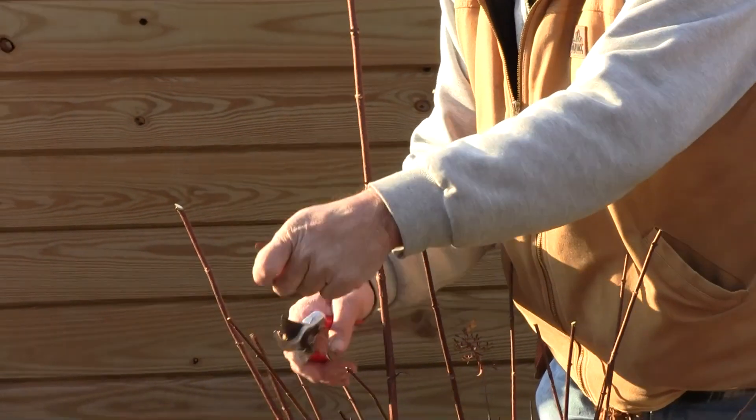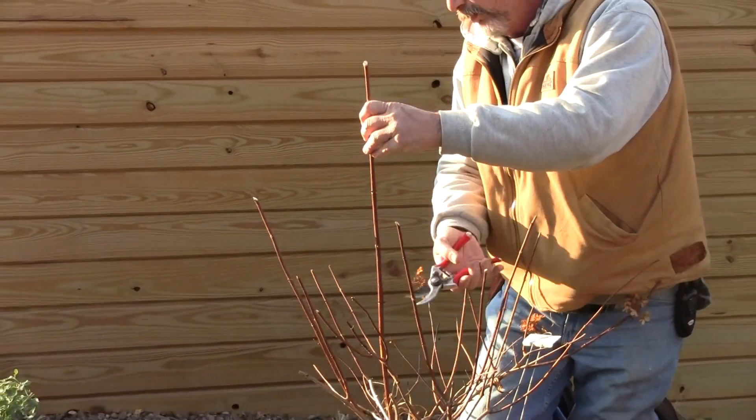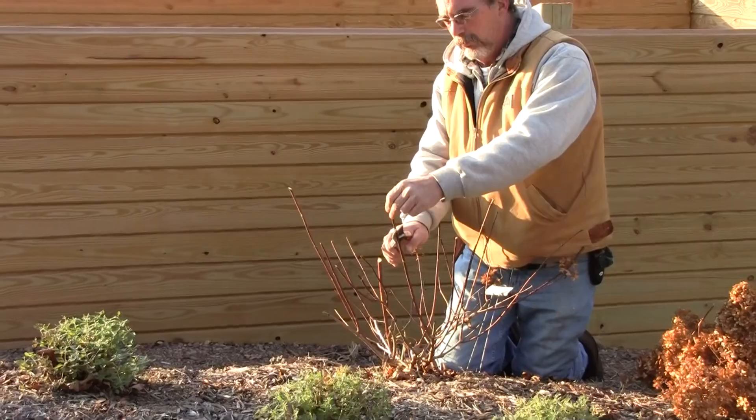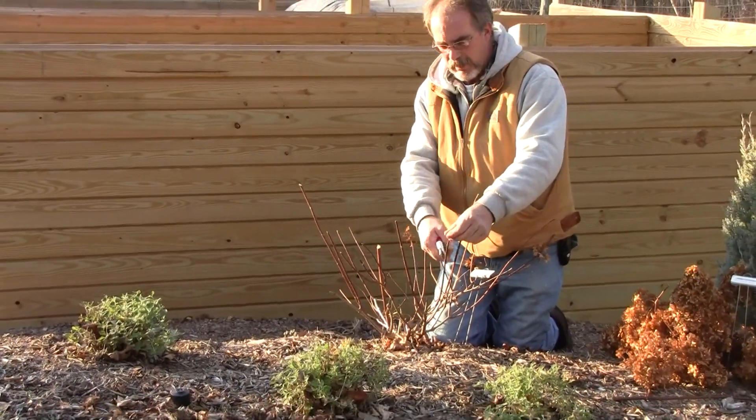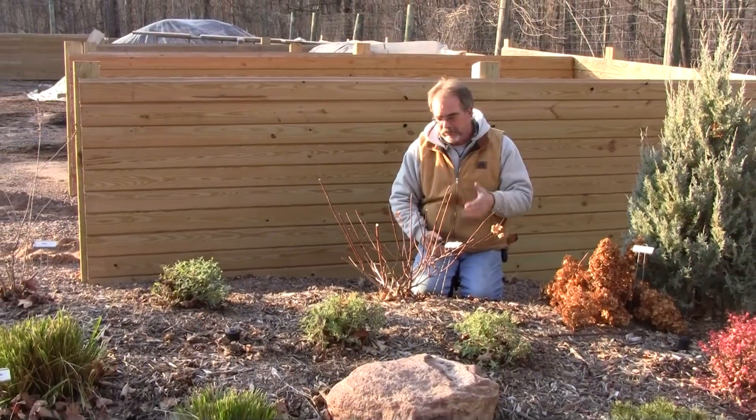You can cut it back fairly severely if you like. If it's getting overgrown, there's nothing wrong with taking this down fairly low. It will push out new growth and it will flower on the new wood next year.